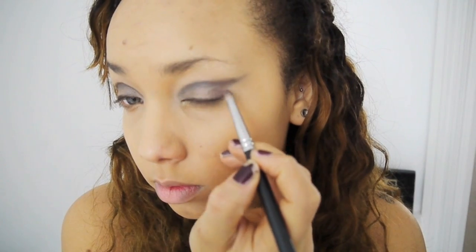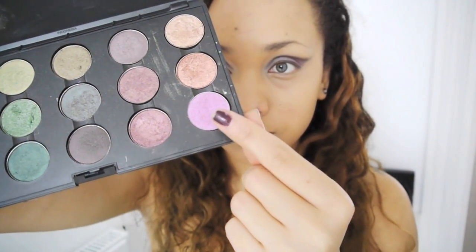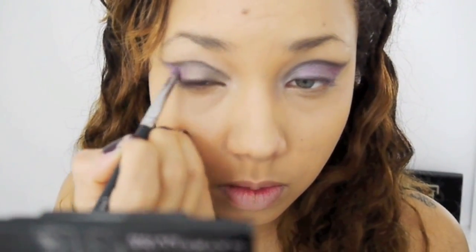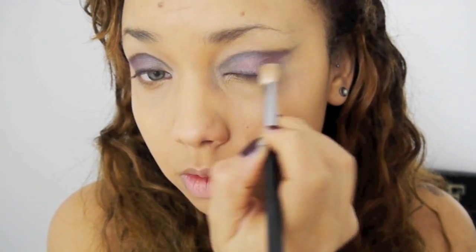So then I'm using some darker purples — any you have will do — and I'm going to kind of fill in the eyelid, and also with this lighter colour, Stars and Rockets from MAC, which is an amazing colour. I wanted to add purple because I think it goes with the whole comic book kind of woman vibe.